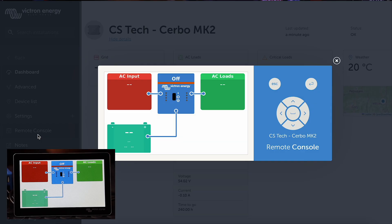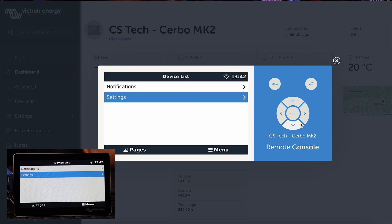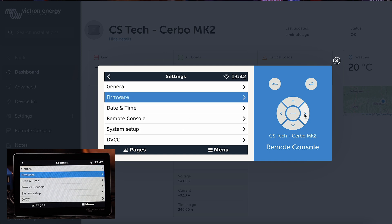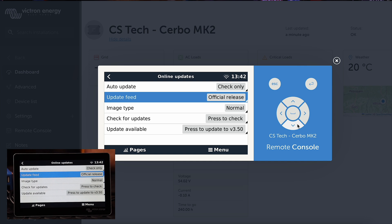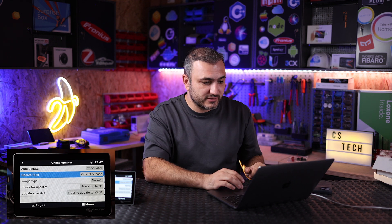Let's go to remote console. As you can see, what's happening on my display is mirroring here on my VRM portal. Let's go into the menu - as you can see it's moving in real time. Let's go into settings, then hit firmware, then online updates, and you have some options here. Under update feed, please select official release - no beta anymore.